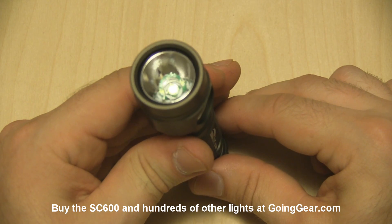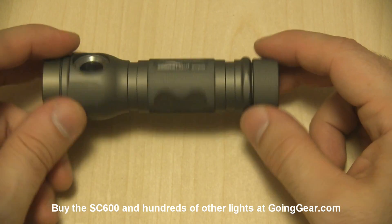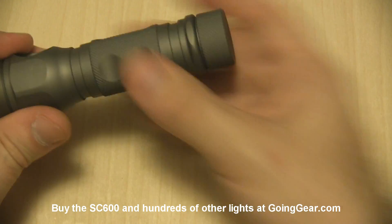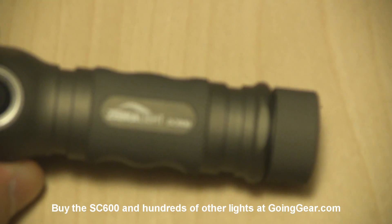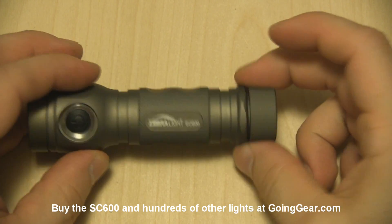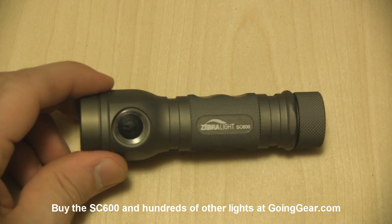Something would have to really get in there for it to turn on by accident. There's the reflector and that Cree XML LED in there. This is right now by far the highest output Zebralight that they make, but still pretty compact — you can see it still fits in the hand really easily. This is their biggest light, but by no means a big light. You can zoom in to see the laser marks and all that. There's the back of the light.